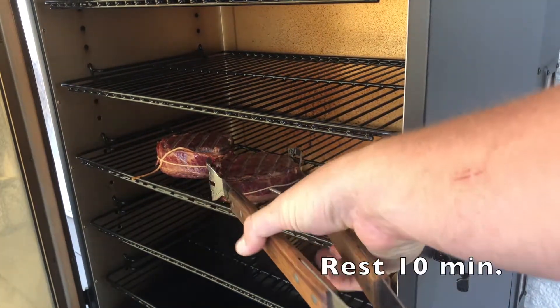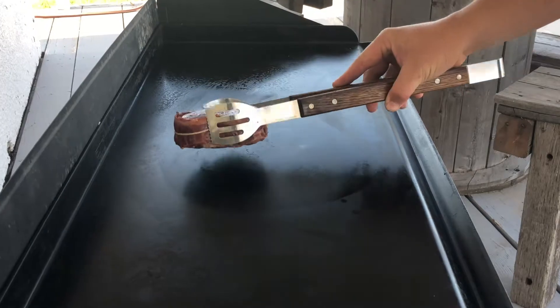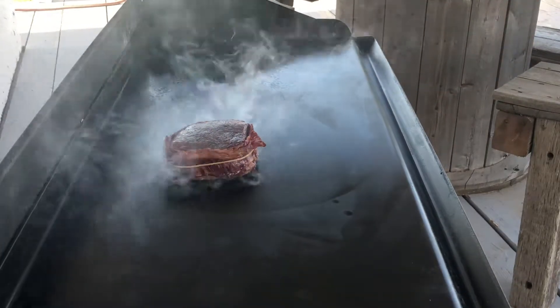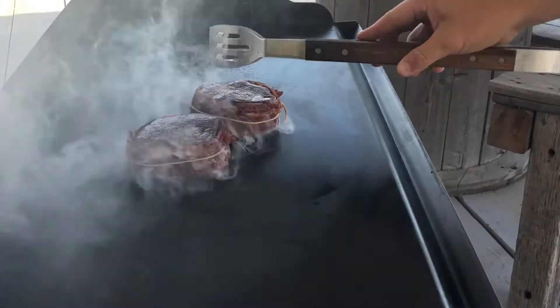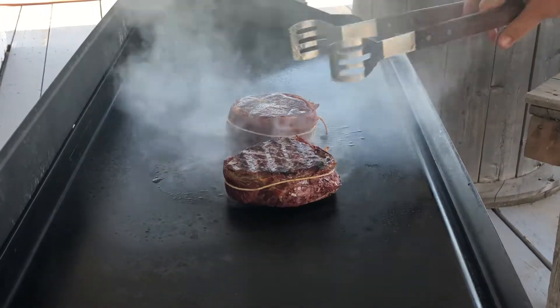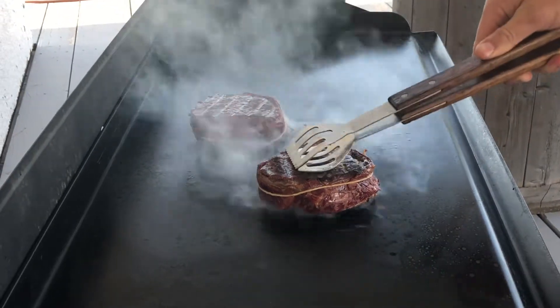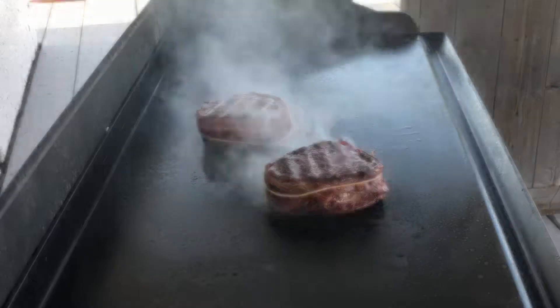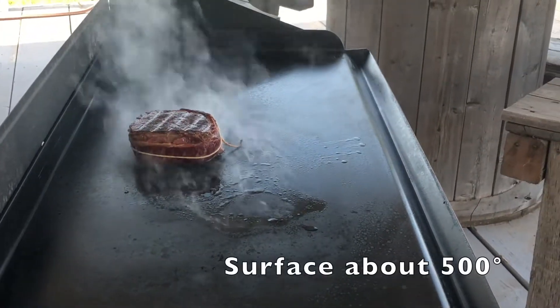Once our internal temp has reached about 125°F, we're going to pull them and let them rest for a while while the griddle heats up to sear them. The sear could be done on a hot cast iron skillet — it doesn't have to be done on a griddle — or a very hot direct heat grill. Any method you use, this should take less than 15 seconds a side so you do not keep cooking the inside of the steak. It's got to be very hot — the surface temp of the griddle I'm using is about 500 degrees.